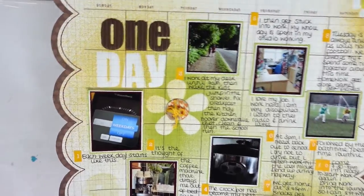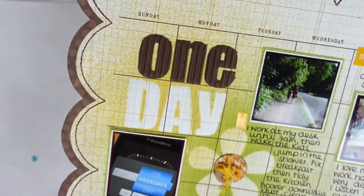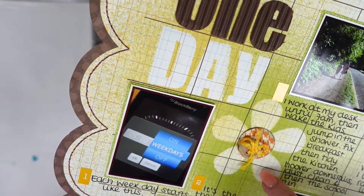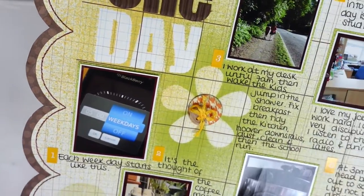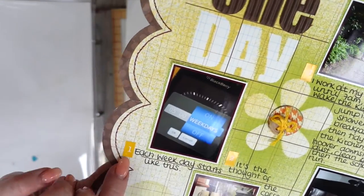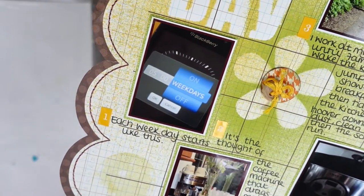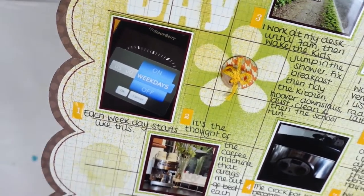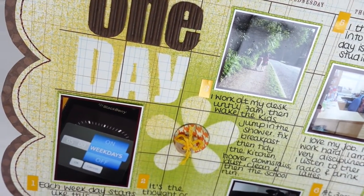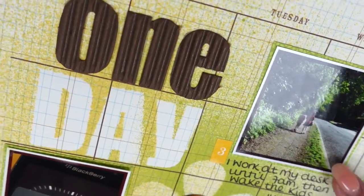Another snippet of my everyday life 10 years ago — I've called this one 'One Day.' I've used chipboard alphas and created my own stencil using punches, with buttons in the center. I really want to do that again! Number one: each weekday starts at five o'clock. Number two: it's the thought of the coffee machine that drags me out of bed. Number three: at work at my desk until 7 a.m. So I used to get up at five, work till seven, then wake the kids, jump in the shower, fix breakfast, tidy the kitchen, hoover, dust, clean, and then the school run.